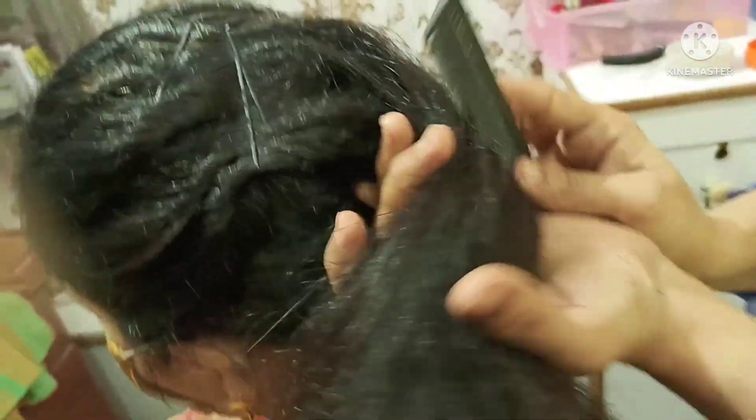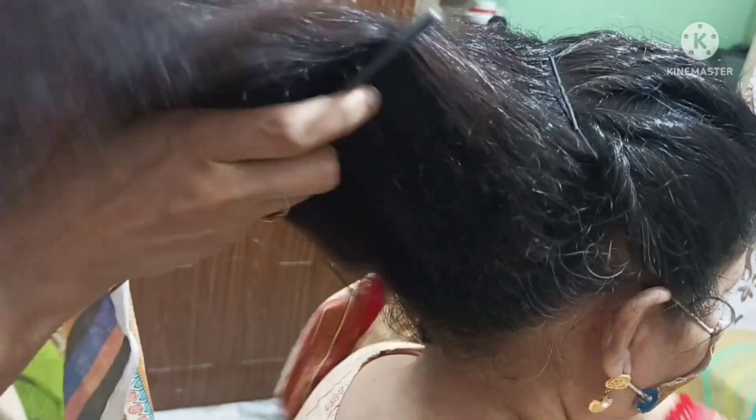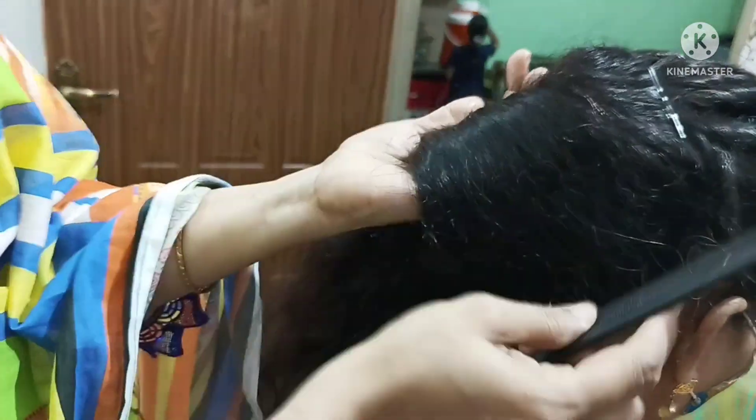Now let's go to the Swiss roll. This is a very easy hairstyle. I will show you from here. Look at this — I am going to put the ball in hand.